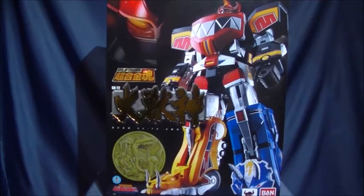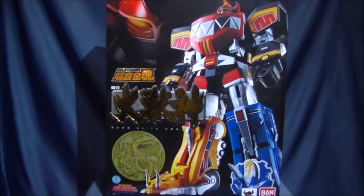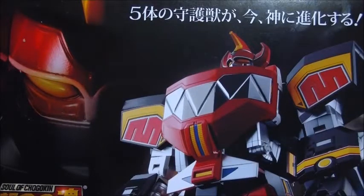Hey all, Hobby Drifter here again. This time I'm taking a look at the Soul of Chogokin Daijūjin, also known as the Mighty Morphin Megazord.